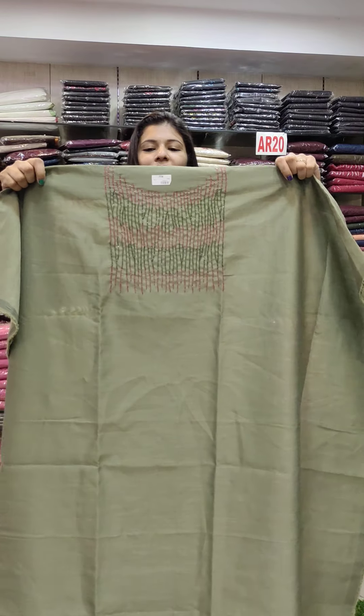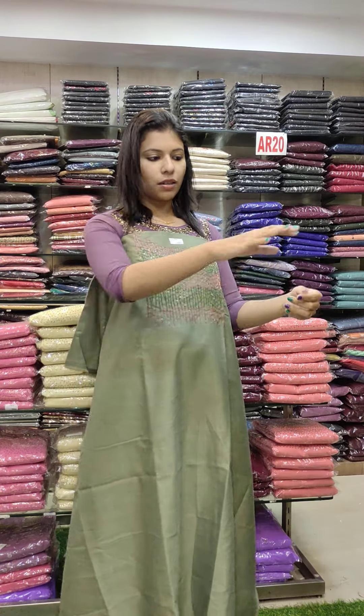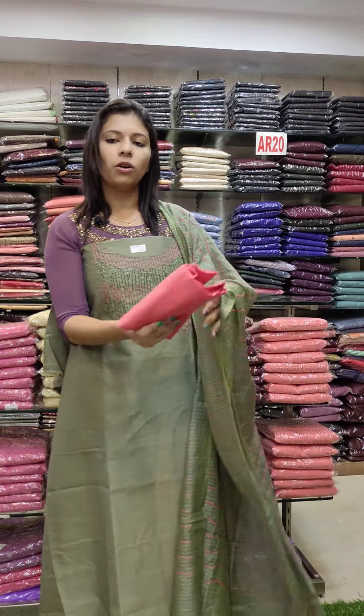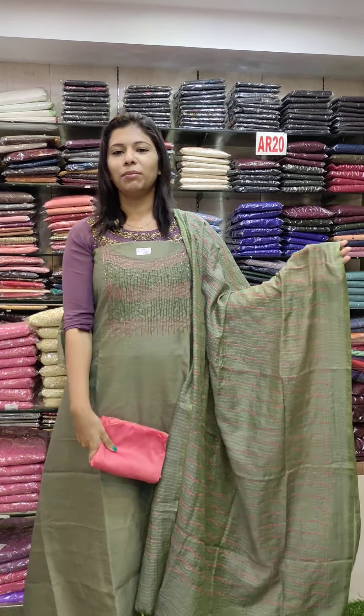The next one is a raw silk fabric. It is a brick shade, full beads on the top, with embroidery work. The price is 1480.